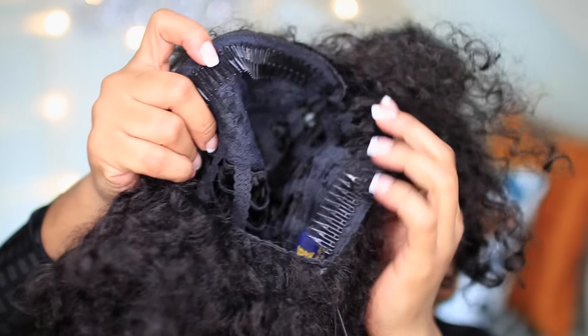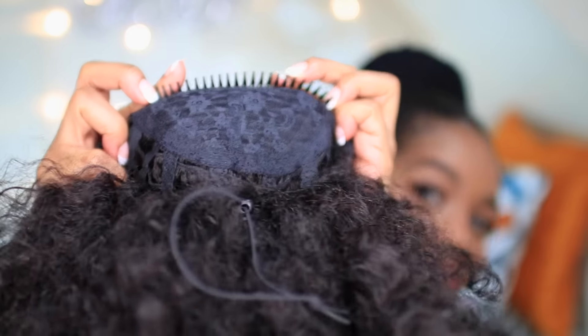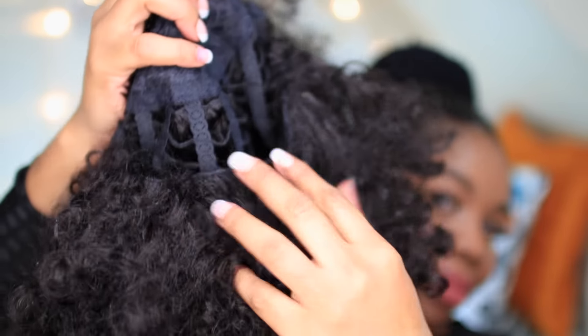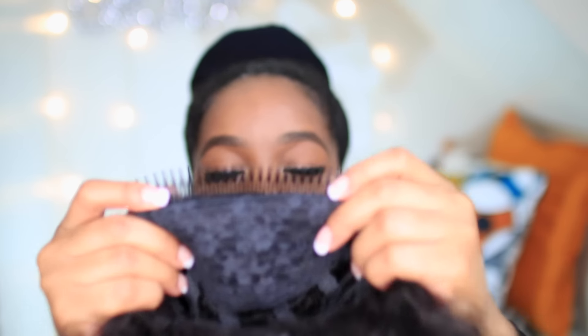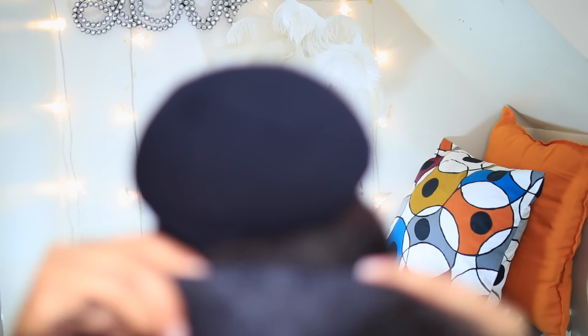The hair I'm going to be using today is a full cap drawstring wig from FreeTress — it's called Celtic Girl. All the details are in the description below, so go ahead and check it out. You can wear this as a half wig, a full wig, or you can wear it as a drawstring ponytail, and I've been really into drawstring ponytails lately.